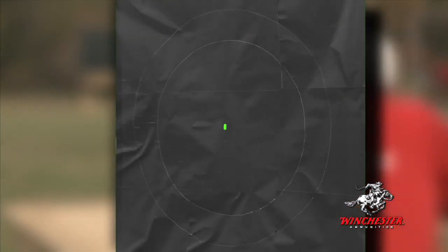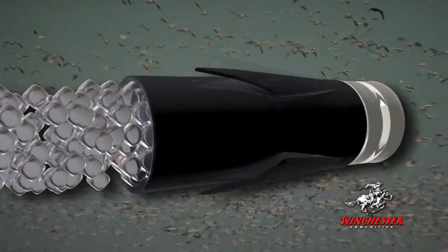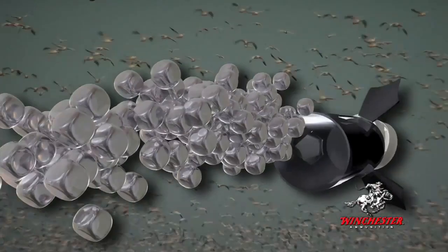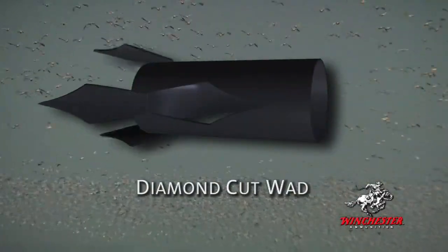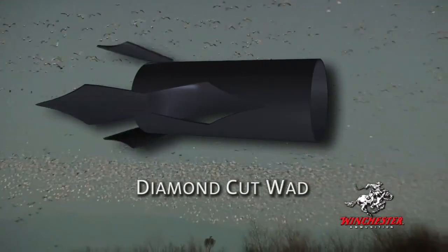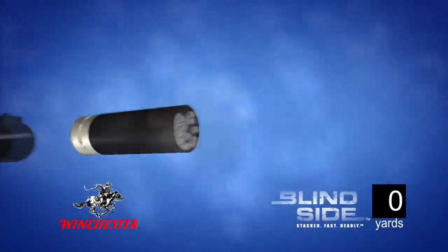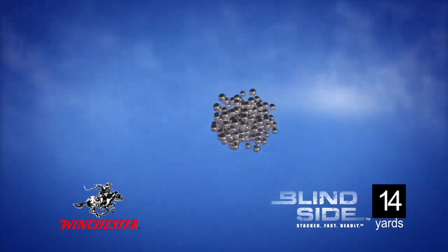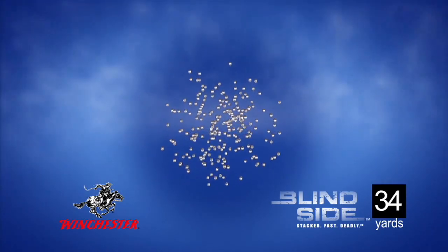Added pellets and more powder don't mean much if they don't result in an effective pattern. That's why Winchester also designed the Diamond Cut Wad specifically for its hex steel shot. The Diamond Cut Wad uses diamond-shaped petals that act as an air brake to deliver consistent, duck-dropping patterns at short and long range every time. The Diamond Cut Wad combined with the packing density of hex shot means you get more pellets on target shot after shot.